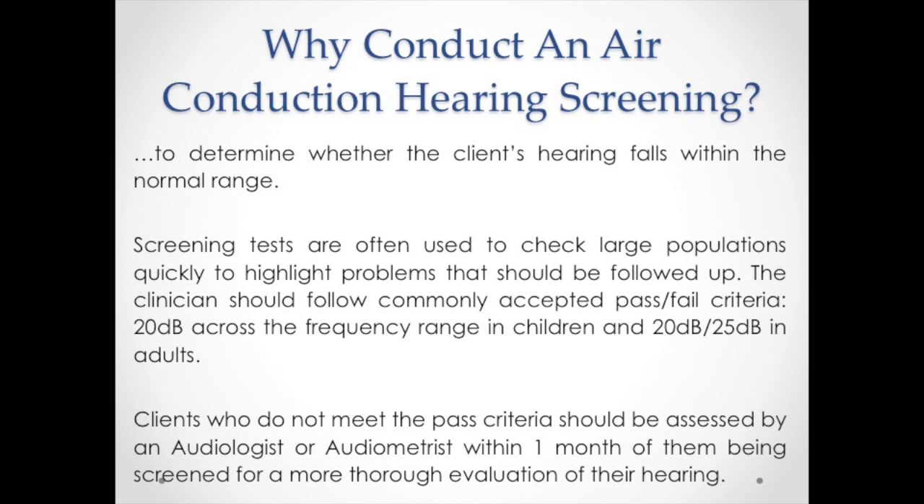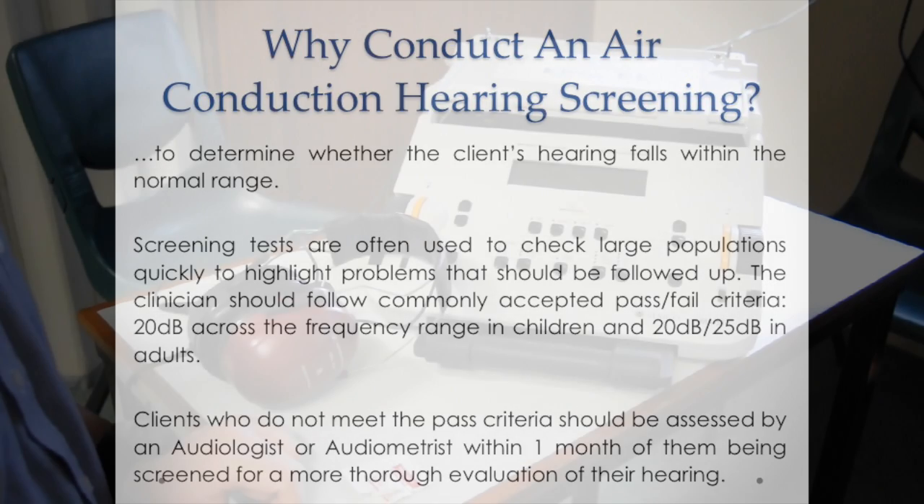Usually children would be expected to respond to 20 decibels at 500 Hz, 1000 Hz, 2000 Hz, and 4000 Hz for both ears, whereas the pass criteria for adults may be 25 decibels across the frequency range. Clients who do not meet the pass criteria should be assessed by an audiologist or an audiometrist within one month of them being screened for a more thorough evaluation of their hearing.